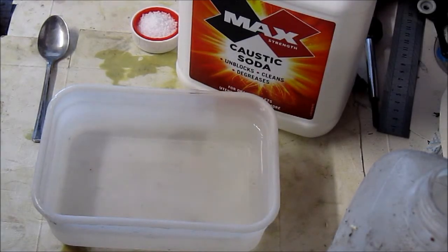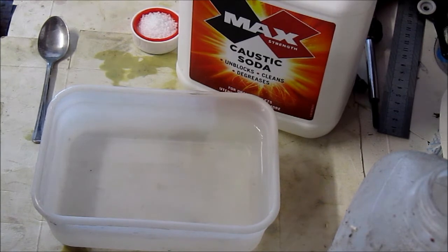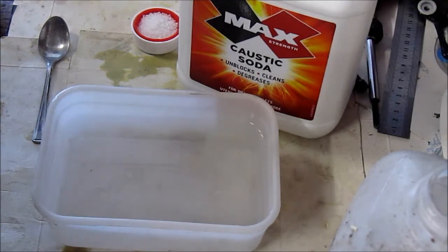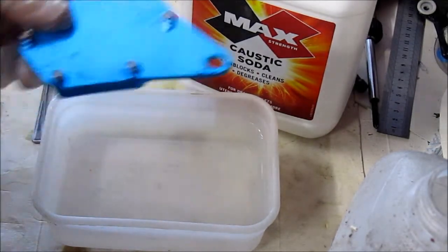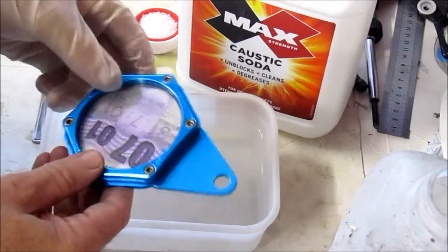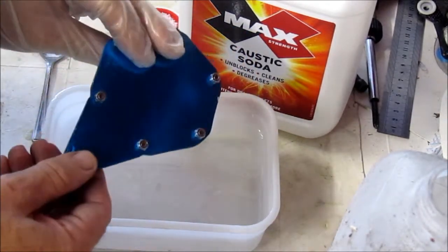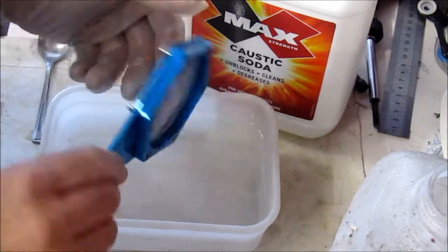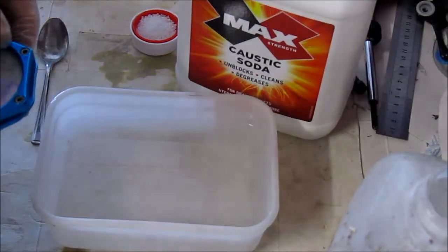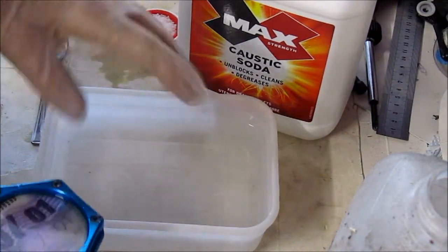Hello and welcome to another small workshop tip in my garage. This one's a bit different — it's a bit of a chemistry experiment. What we want to do is remove anodising from an aluminium piece. This is an old piece, actually a tax disc holder which we don't need anymore in the UK, so it's of no use to anybody. To do that we need caustic soda and some fresh water.